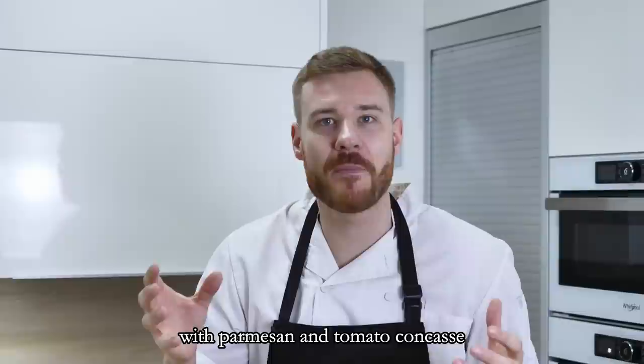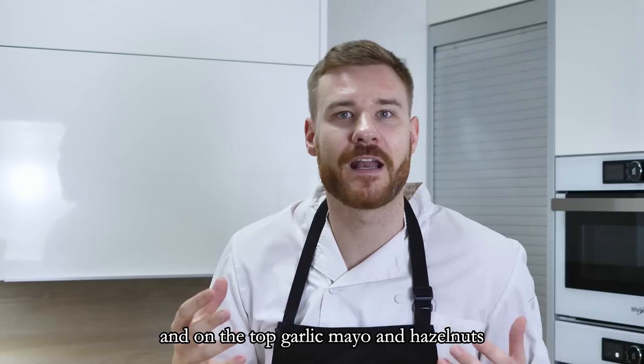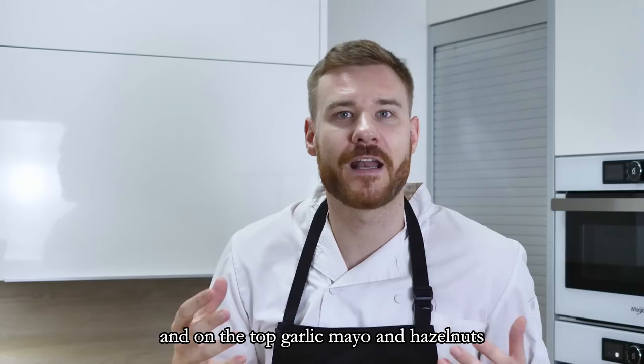The bread needs some time now, so let's start with the savory variation — easy toast bread chips with chicken salad with parmesan and tomato concasse, topped with garlic mayo and hazelnuts. Let's start with the chicken salad. I have some chicken breast here.